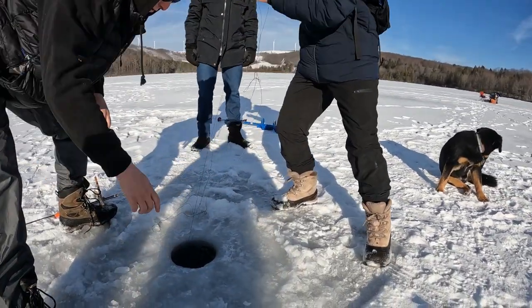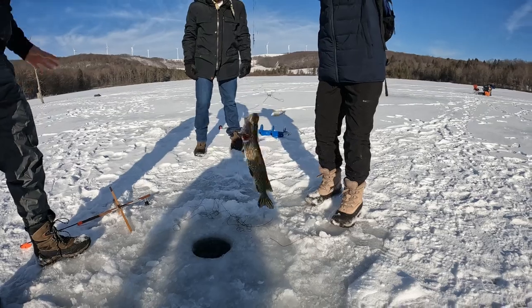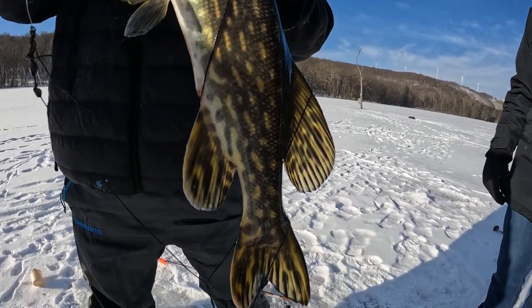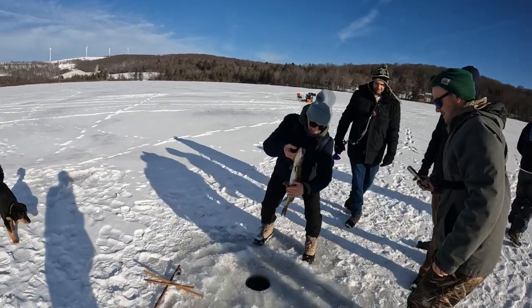Yeah, keep going. Let's go, Bill! Oh my gosh, let's go. Look at that — it's beautiful. Beautiful colors. The iridescent winter colors of this fish. On the board. All right, drop him in head first. Bye-bye, sweetie.